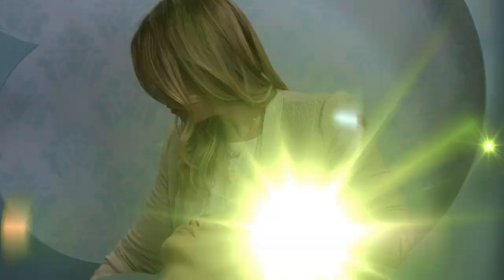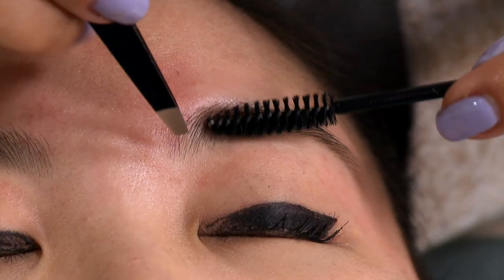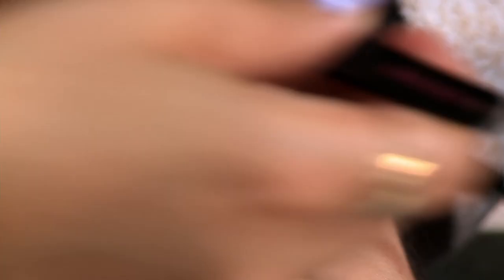Now I'm going to take some tweezers and make her lines even more straight. When you tweeze, you want to just grab the hair and pull with the direction of hair growth so it pulls it right from the root. The tweezing part just cleans up the brow and gives us more definition. I don't want to take too much in her arch area because we want to give it more of a straight brow appearance.